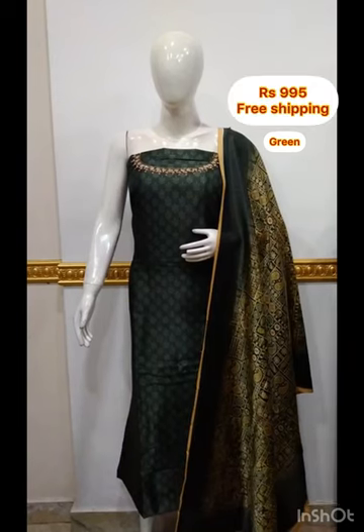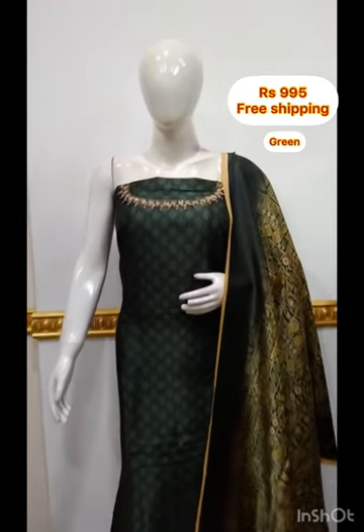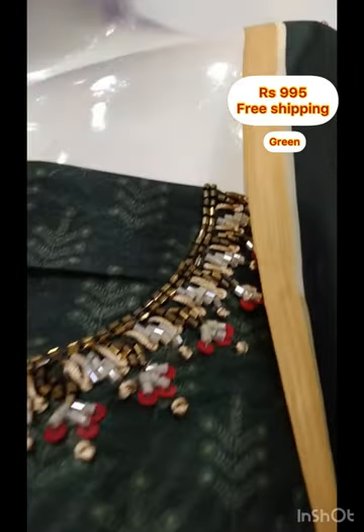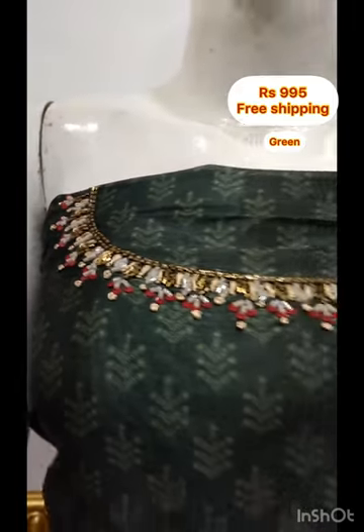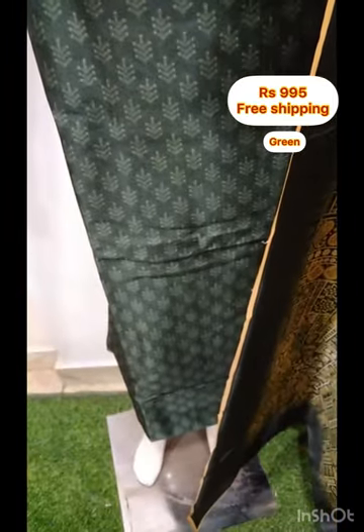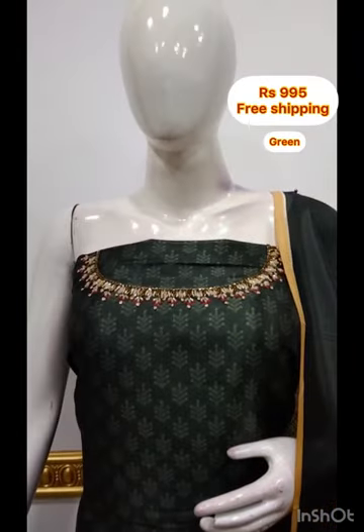The next top is a silk fabric. It has a digital print in the neck yok area. It is 2.5 meters and 48 inches. There is a digital print on the back as well. It comes in a contrast color — this one is green — and is also available in 3 colors.